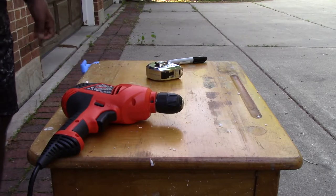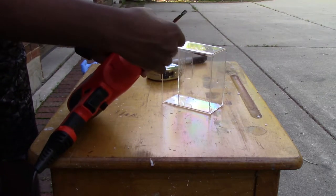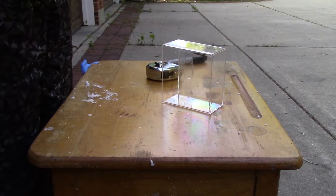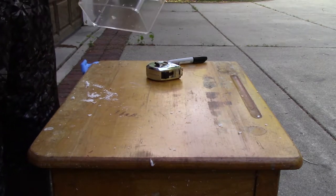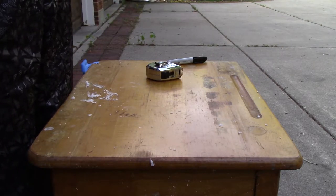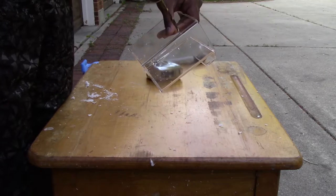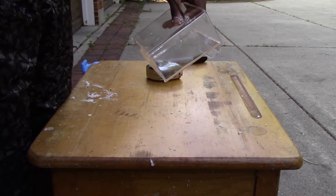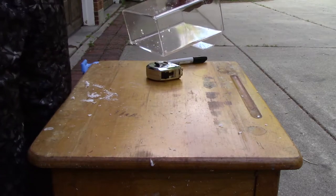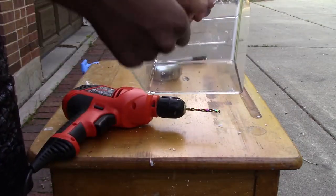Now let me attach this drill bit to my drill and let's get started. The key to this is just holding it steady and don't rush it. Let the drill bit do the work. I already tried it on some test plastic. Just line it up with your mark. See how long it took there to drill one hole, but it's a nice clean drill hole.